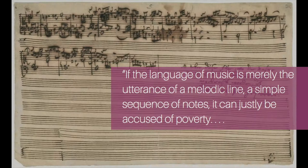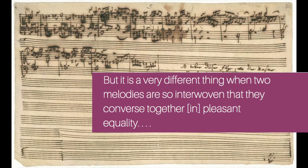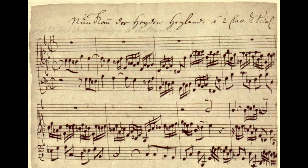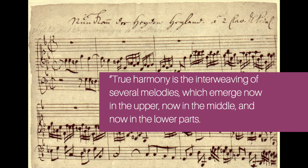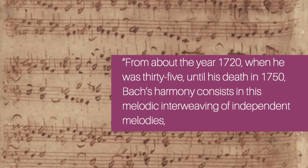Johann Forkel, who wrote Bach's very first biography, said about Bach's counterpoint: "If the language of music is merely the utterance of a melodic line, a simple sequence of notes, it can justly be accused of poverty. But it is a very different thing when two melodies are so interwoven that they converse together in pleasant equality. True harmony is the interweaving of several melodies, which emerge now in the upper, now in the middle, and now in the lower parts. From about the year 1720, when he was 35, until his death in 1750, Bach's harmony consists in this melodic interweaving of independent melodies so perfect in their union that each part seems to constitute the true melody. Herein, Bach excels all the composers in the world."